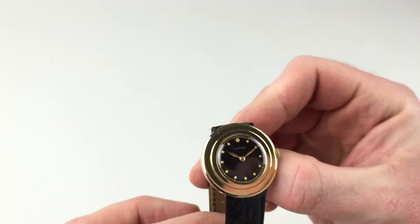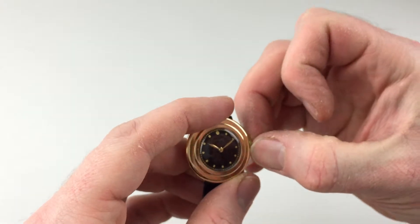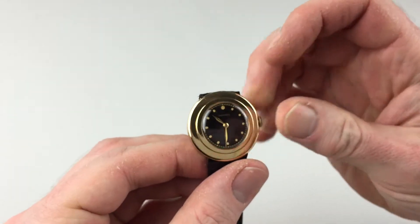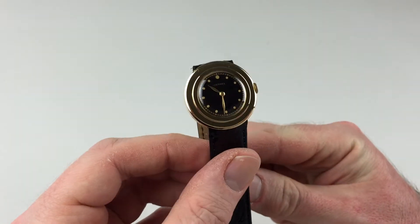In order to change the hand setting, you can pull the crown away from the body of the watch, advance the hands, push the crown back in, and the watch is ready to be worn.